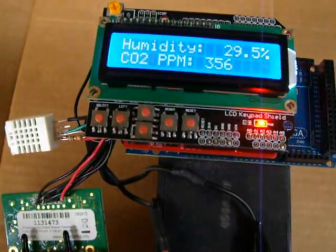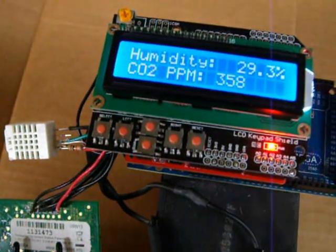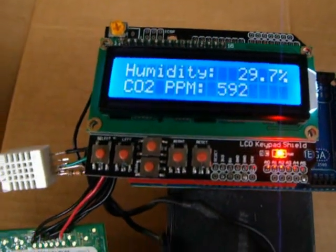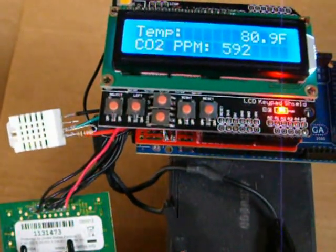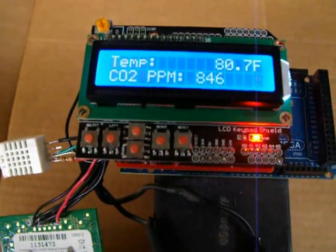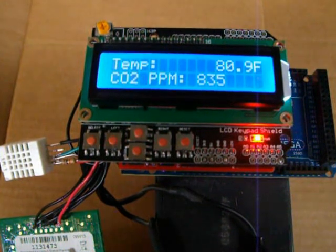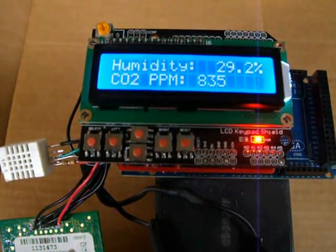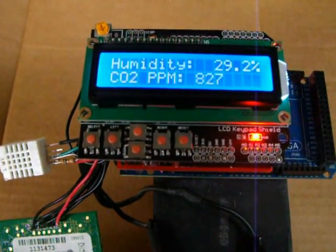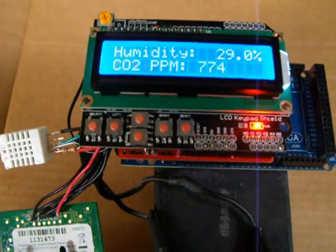Now to show you how sensitive this thing is, I'll blow on the CO2 sensor here, and it has a little lag time because it has to get through this membrane that's on the sensor. It'll take about two or three minutes to settle back down to the 380 parts per million it was reading earlier.